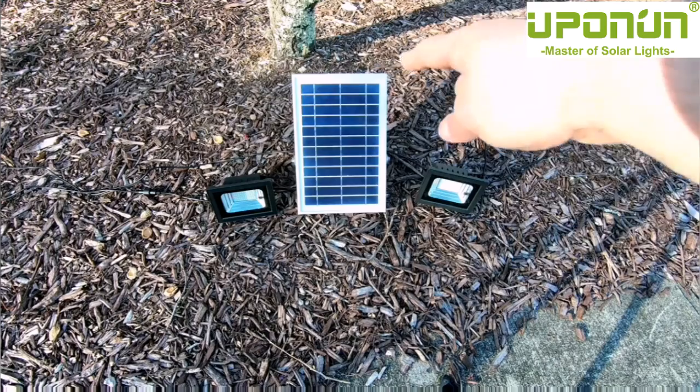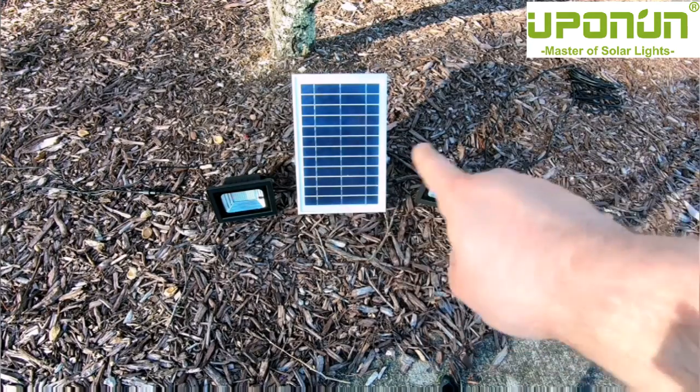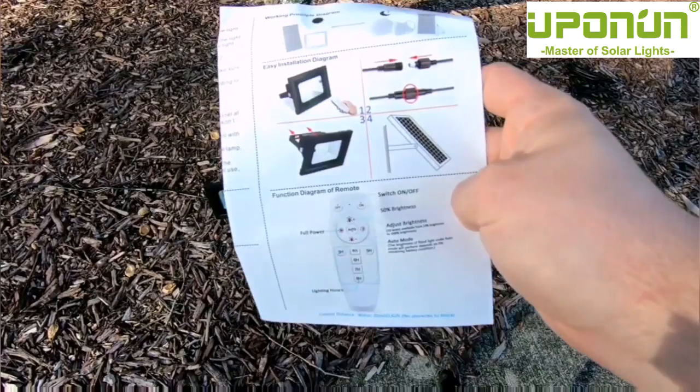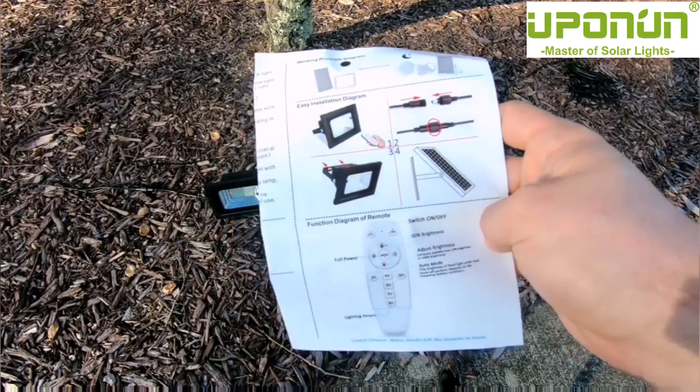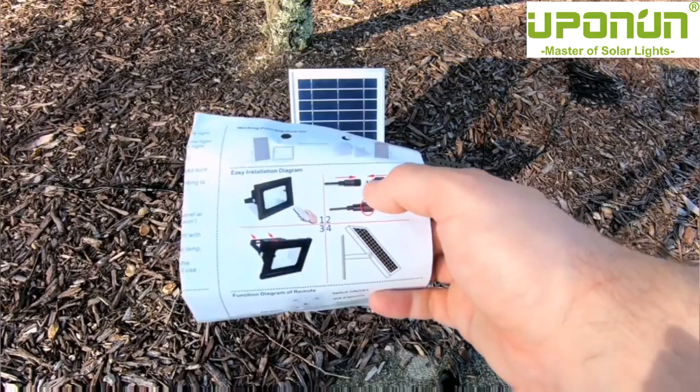The kit consists of two main floodlights which connect with really long waterproof cables to the solar panel. Inside each floodlight you have a very long-lasting lithium-ion battery. As far as setting this up, it's really easy — you have two floodlights that come out with a DC out connector.